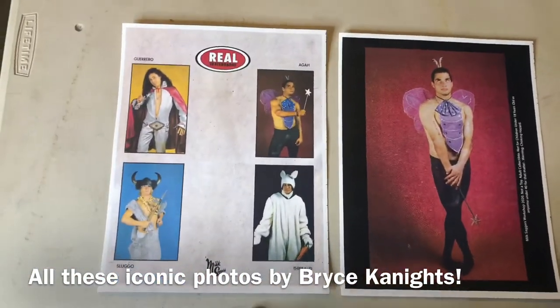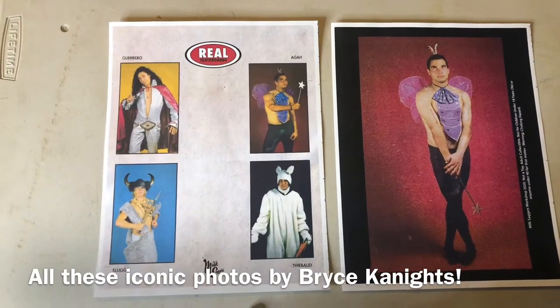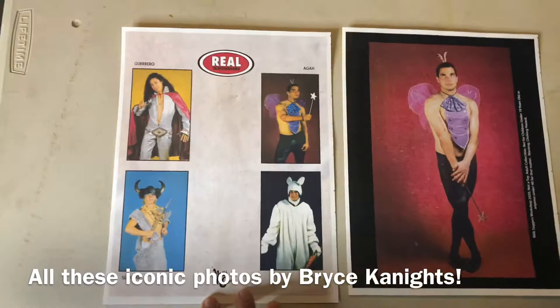Most action figures that you buy at the store are around six by nine inches in size, but since I'm putting four Lego figures on this card I needed a bigger card just to accommodate the space.